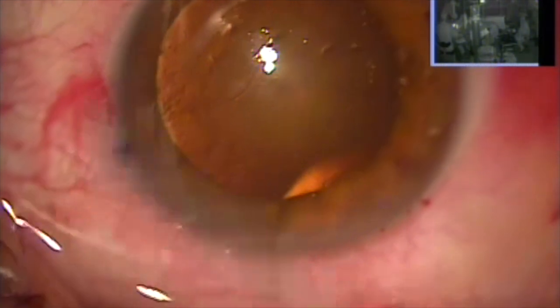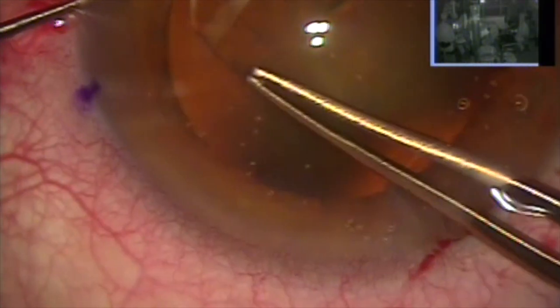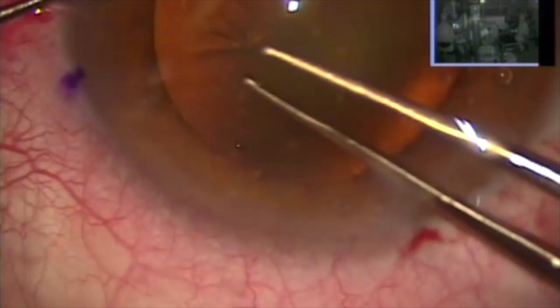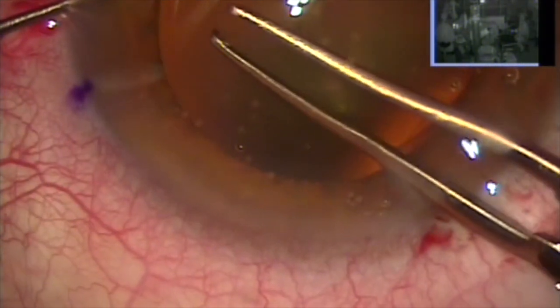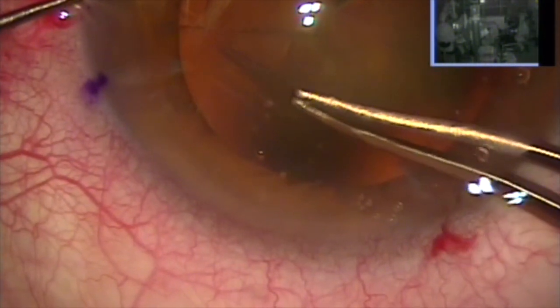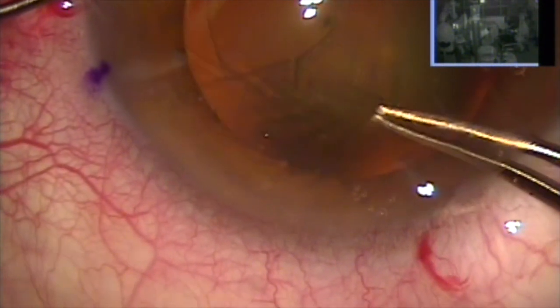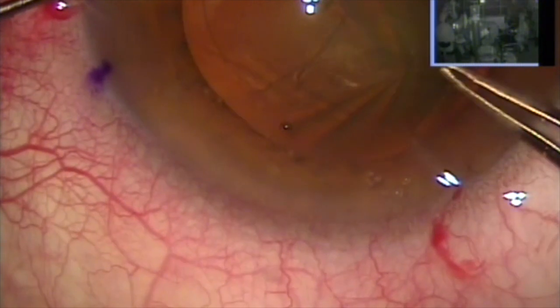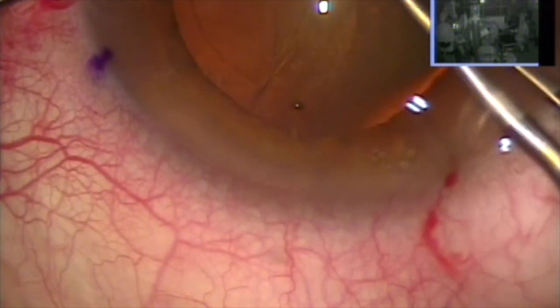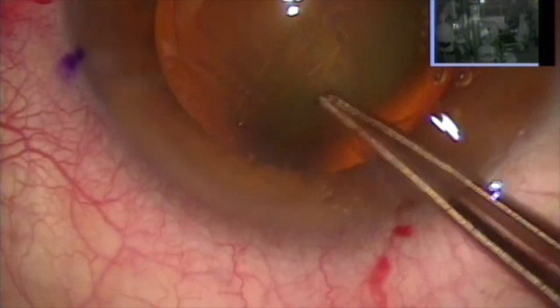Everything here looks relatively straightforward, with cellulose on the surface to get better magnification. But look here at my continuous curvilinear capsulorrhexis — when I tear the capsule, there's wrinkling on the periphery. For those of you who are beginners, the more experienced surgeons who have crashed and burned know that this tells us the zonules are unstable.